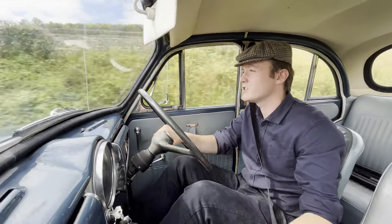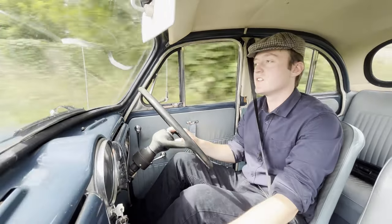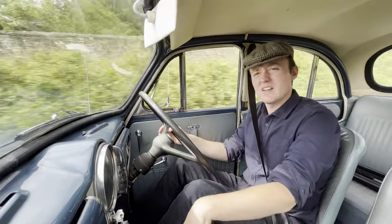Hello and welcome back to Badger Lodge Garage. Today we've got a couple of issues to address — things that have broken, because that's what happens when you drive old cars a lot. Things stop working, so let's go and have a look.